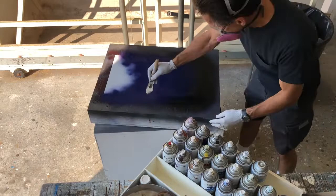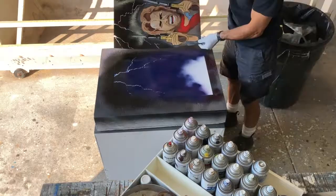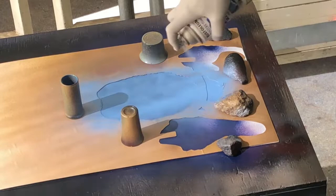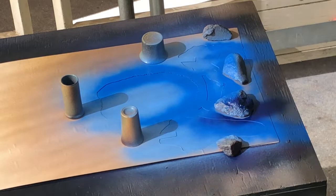Just throwing in the lightning bolts here. I'm using a purple and a dark navy blue for the background, and then I'm going to go ahead and hit the medium blue — it's more like a lighter blue with the medium blue. Just kind of getting my shadows and highlights.